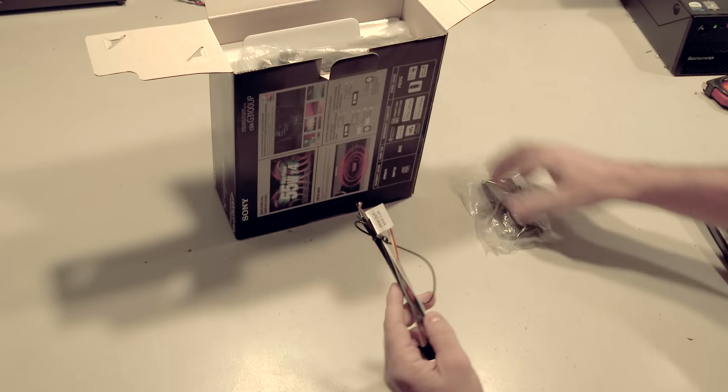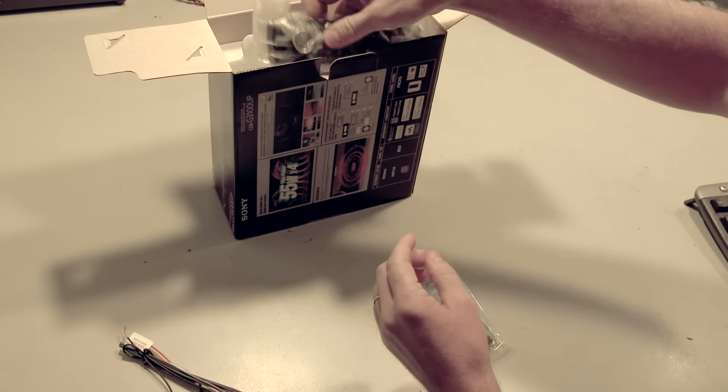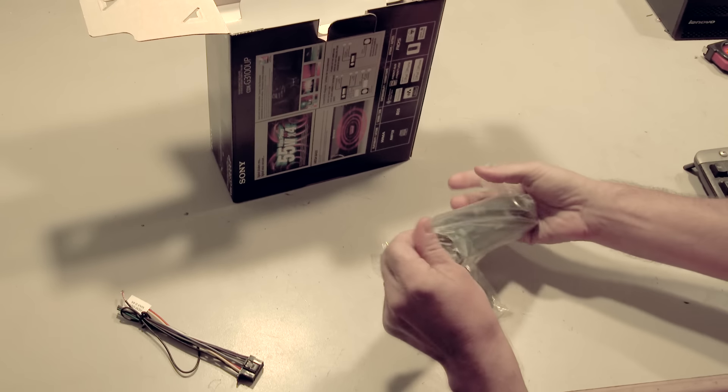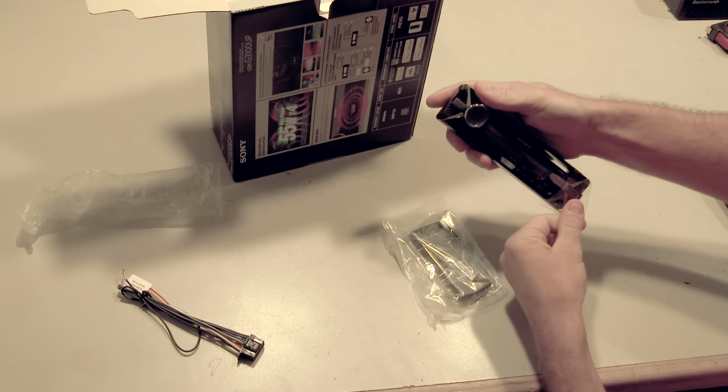Next we'll have the wiring harness that will plug into the back of the radio, and we also have the unit's detachable face.